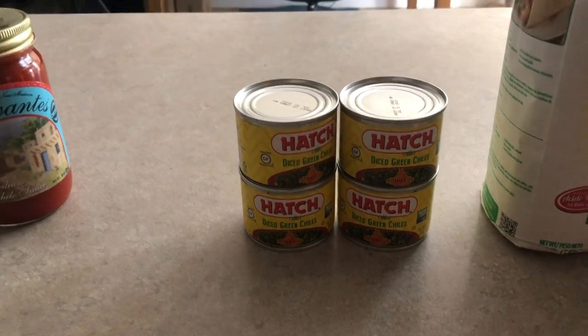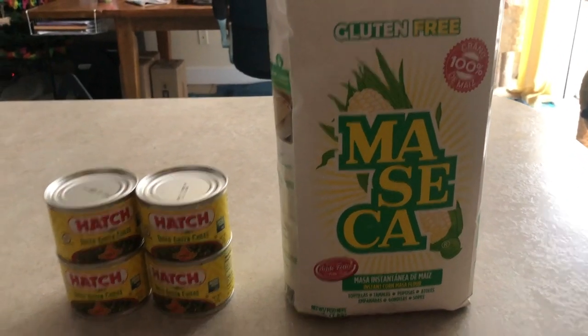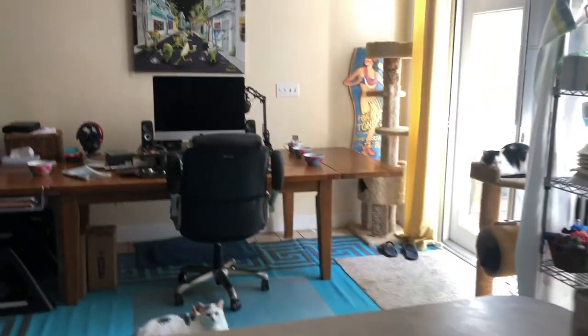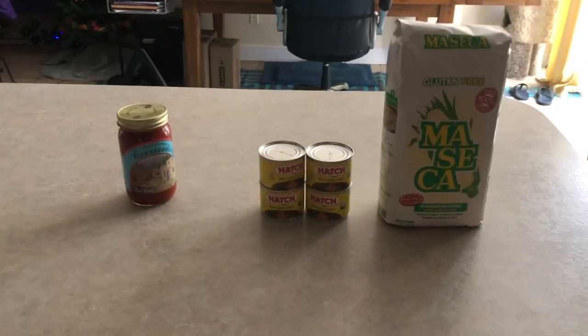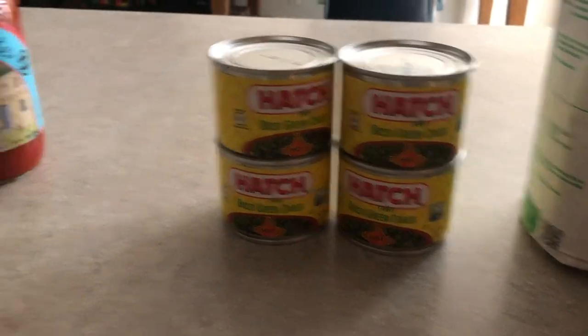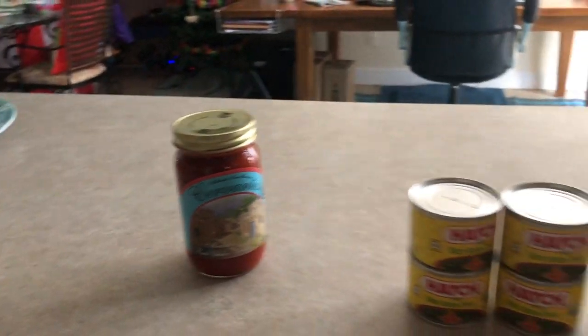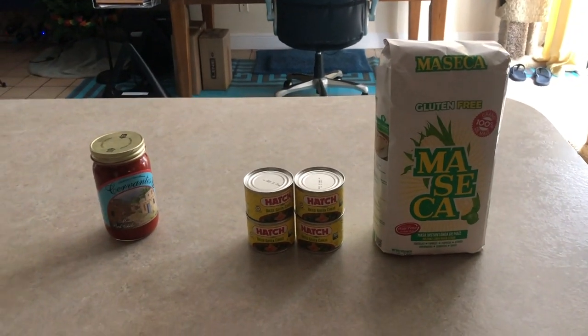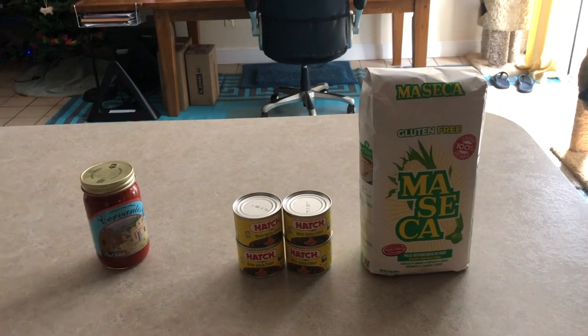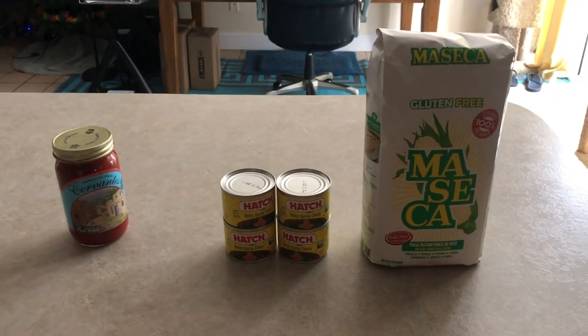The main ingredient right there is the green chili — that's some good masa right there. Corn husks: I got those from our local grocery store, and I also get them on Amazon. It's not really difficult — the Hatch, a little Cervantes right out of New Mexico, easy to find or order online. We'll get ready shortly and start putting that tamale together with the masa — you'll see how I mix it and put it in a corn husk.